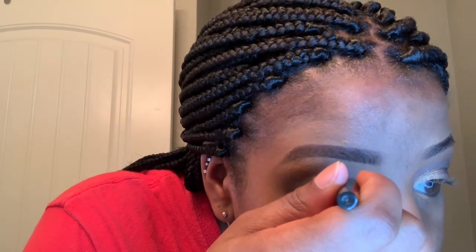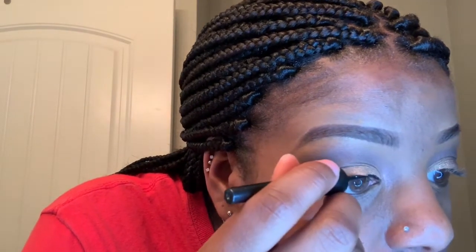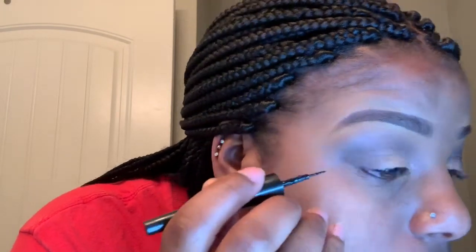Now I'm just using my black liquid eyeliner to create a small wing. I'm not really good at doing winged eyeliner, but I kind of use this method that I found on Pinterest and it works pretty well.